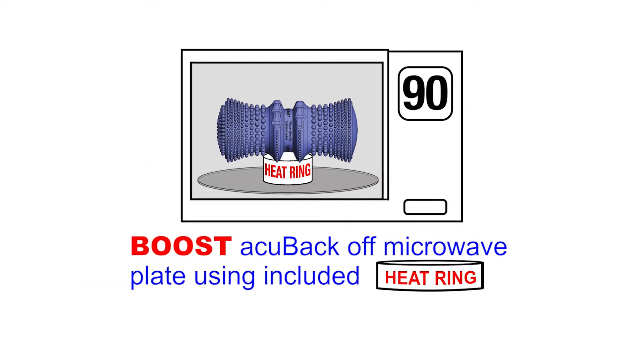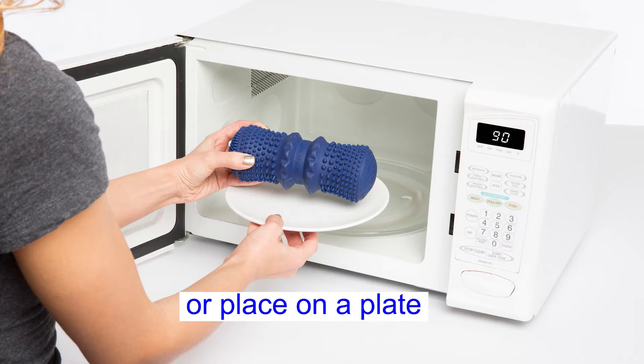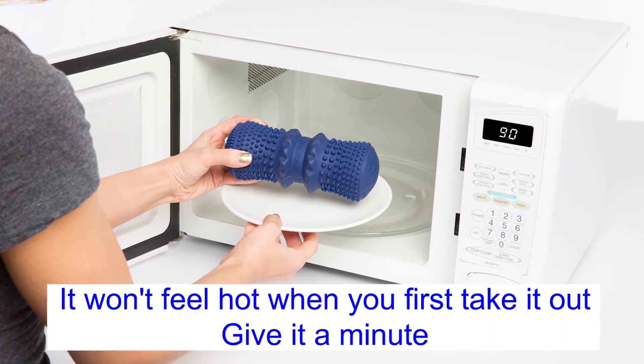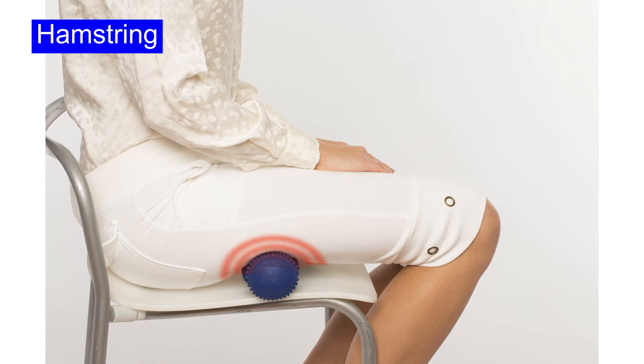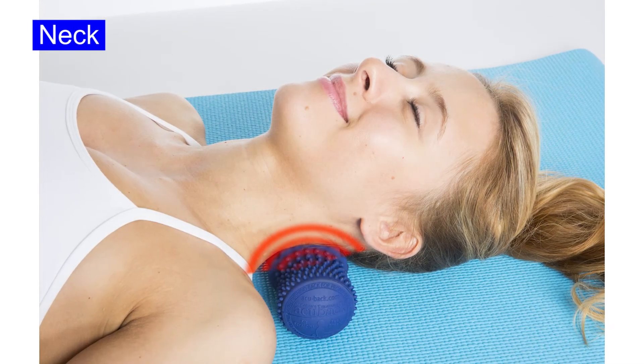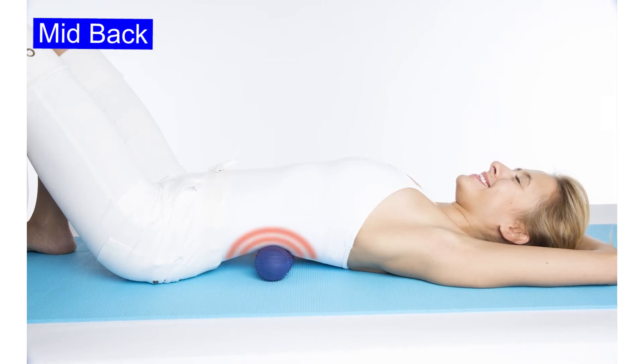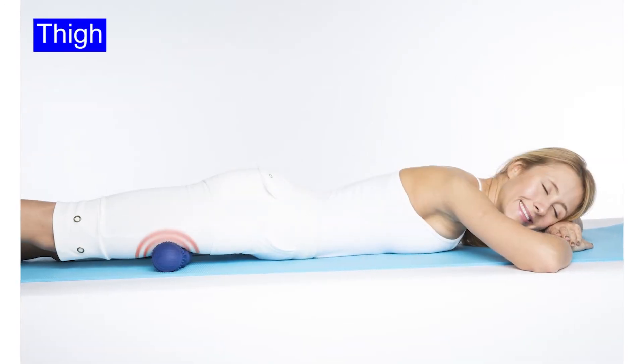90 seconds in the microwave, placing it on a heat ring or on a plate, will give you over 90 minutes of heat. Remember, when you first take it out of the microwave, it won't be hot — give it a minute to feel the heat. Use it on your hamstrings, your neck, your shoulders — any place you feel pain. Remember, body weight alone is doing the work.